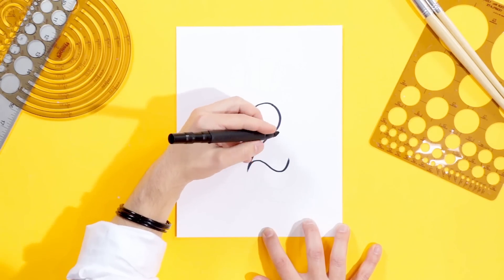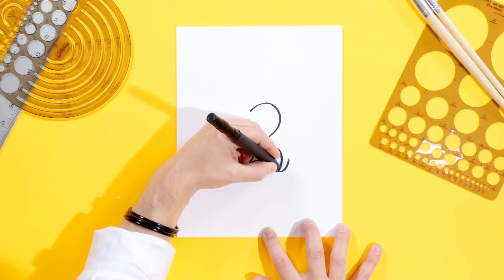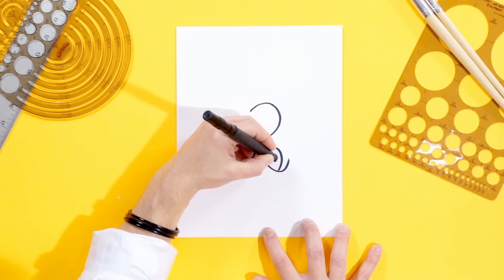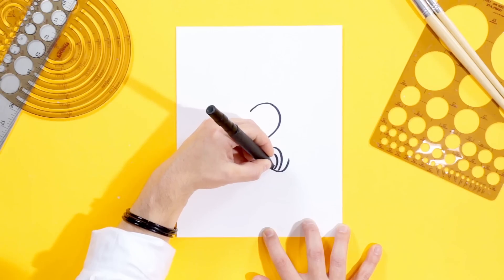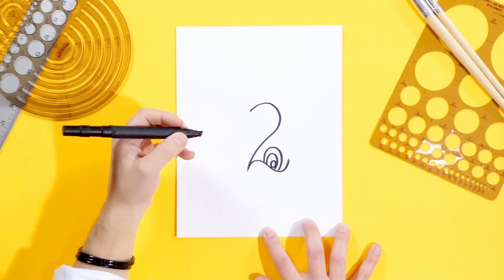We're going to do two N's right here, only we're not going to put those little ends on them. It's just the N shape — lowercase N's. We'll do one big one like this, and we're going to do a smaller one inside it, just like that. And right there, we're going to draw a zero, or an O, or whatever you prefer.